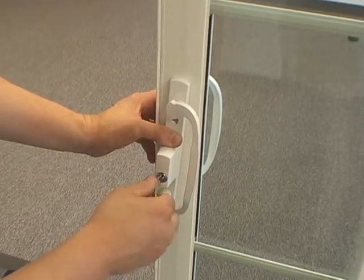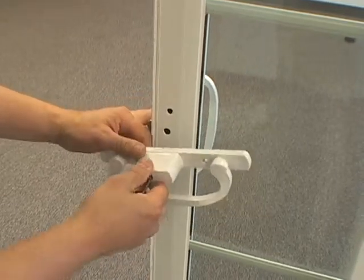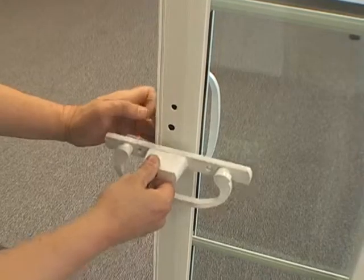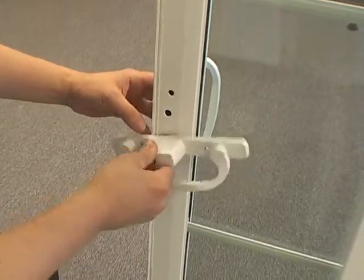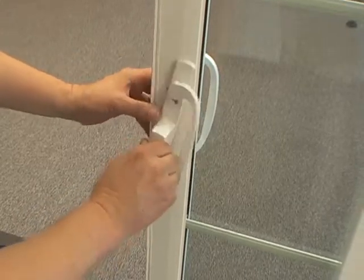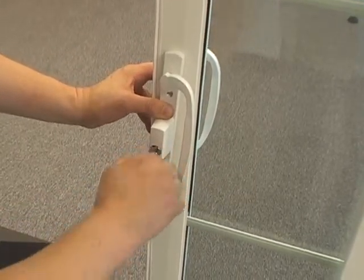Try the key. If the key won't come out, take the outside handle out of the door, turn it 90 degrees, and put it back in at the 90 degree position until it's connected to the inside handle. Now, rotate the outside handle back to the vertical position and try the key again.